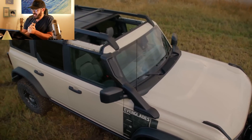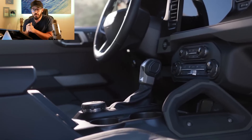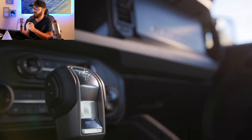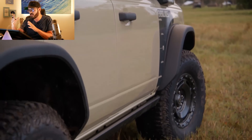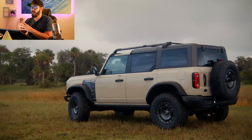The Bronco Everglades only comes as a hardtop four-door model, with the only available engine option being the current Bronco's turbocharged 2.3-liter inline-four. This gives it 300 horsepower and 325 pound-feet of torque, connected to a 10-speed automatic.